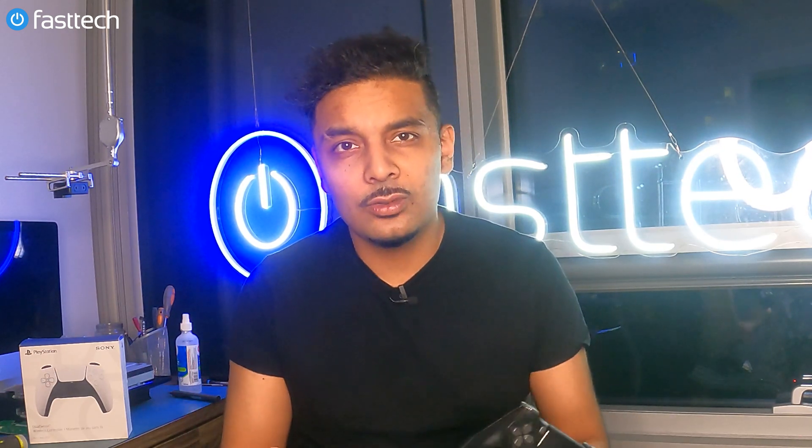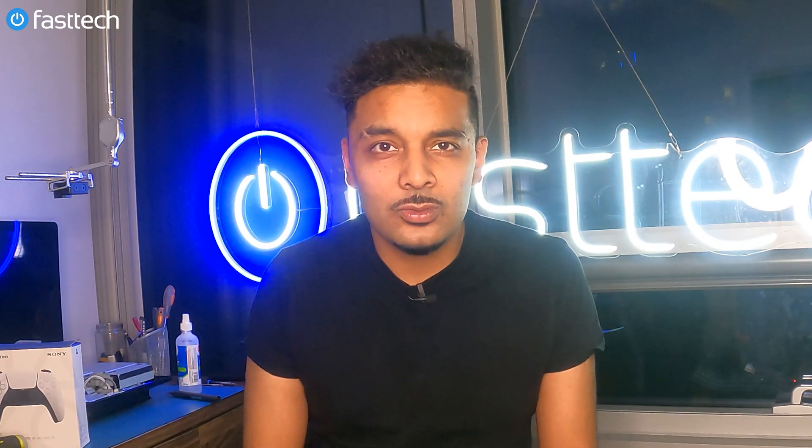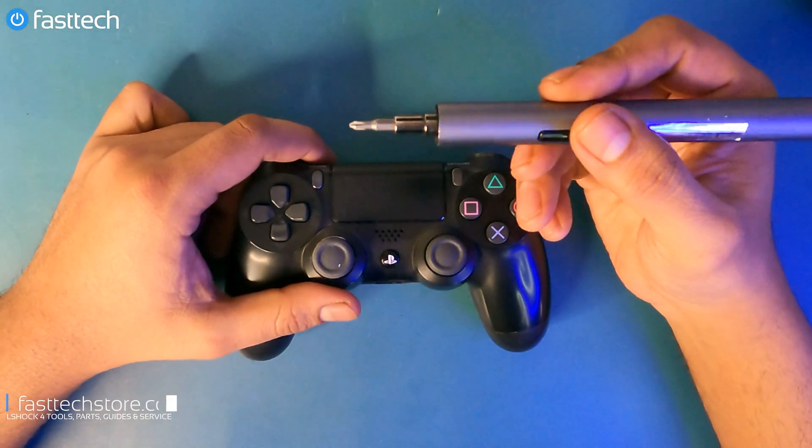Not only does this kit have all the bits you need to disassemble your PS4 controller, but it also has all the bits and tools you need to disassemble all other kinds of electronics, including your PS4 console, your PS5, and your PS5 DualSense controller — which is going to be another video we're putting up soon. It even has a bit you can open up McDonald's toys with. Links are in the description box and you can use the coupon code YouTube for a discount.